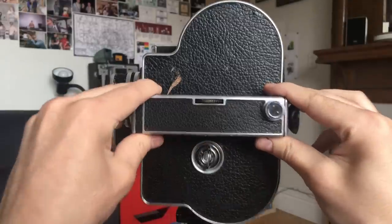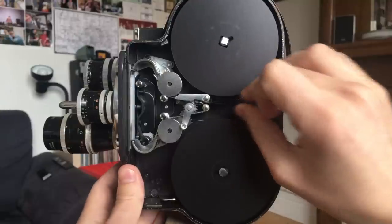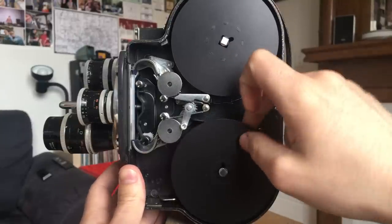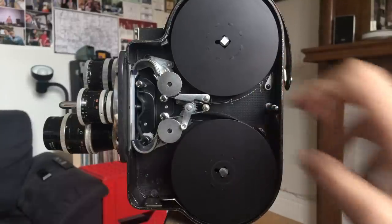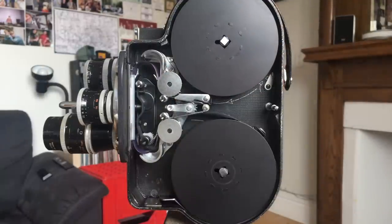The film compartment is on the opposite side. It opens up and inside it will hold 100-foot daylight spools. Daylight spools of 100 feet are safe to load in the shade or subdued light — you don't need to be in a dark room. But you do need to be in a dark room to load 400-foot rolls, as those are not safe to load into a big magazine unless you're in the dark.